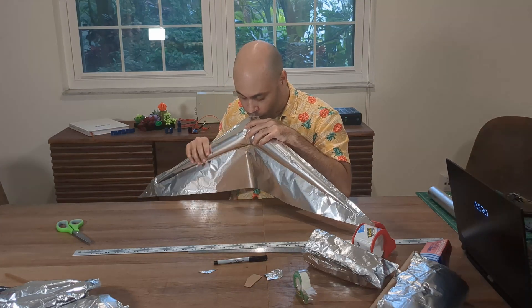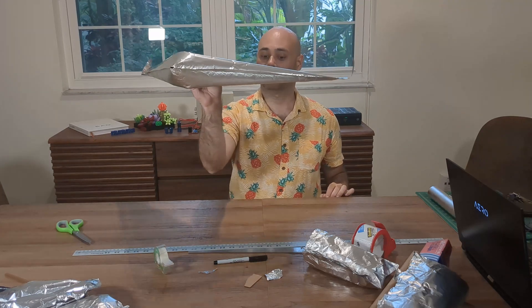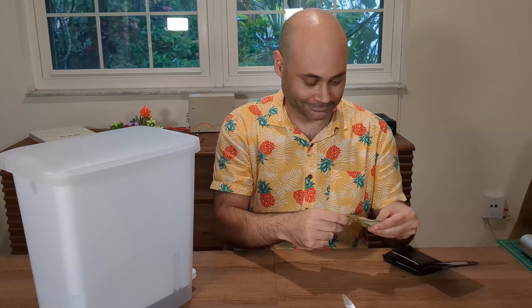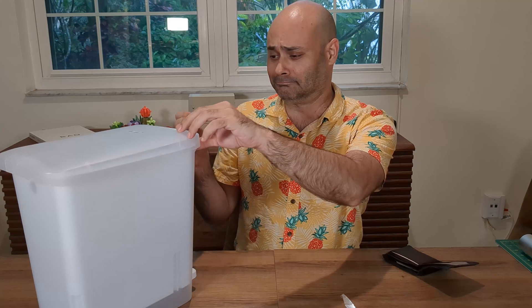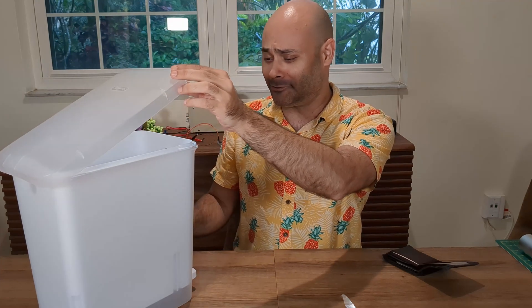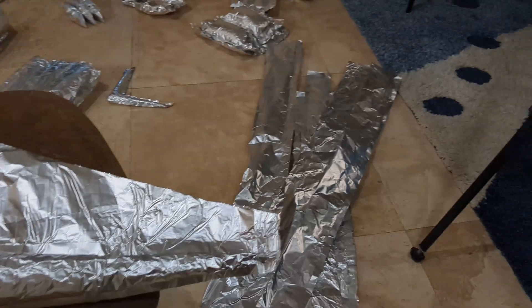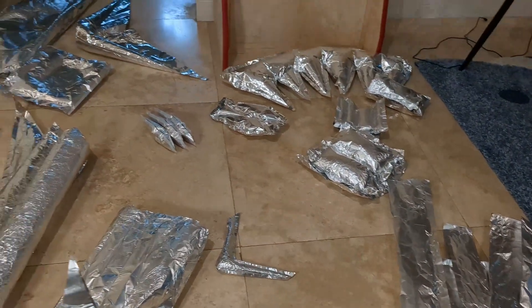I created Luma because I wanted to build a hydroformed airplane and needed a way to make early prototypes cheaply. Because usually designing an airplane involves a lot of this. Cheap prototyping lets us learn quickly what works and what doesn't, so it helps to have the failures just be made of some aluminum foil.